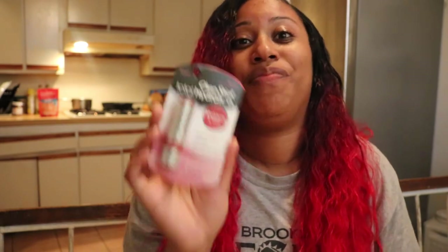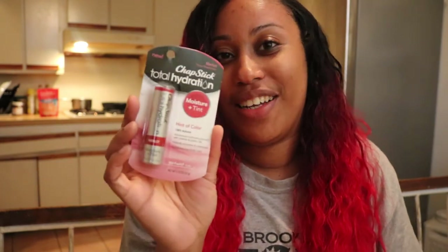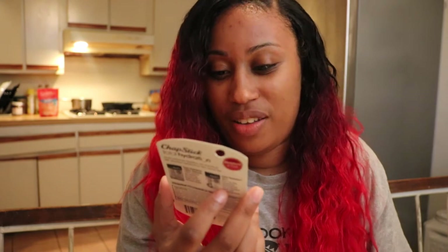So I'm going to go ahead and try it on so you guys can see what it looks like, and I'm excited to see if it actually has all the things it says. It's supposed to be completely a ChapStick but it also is supposed to moisturize and tint your lips at the same time, and I love a good red lip. So let's see.